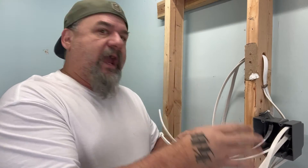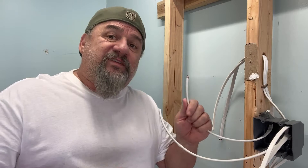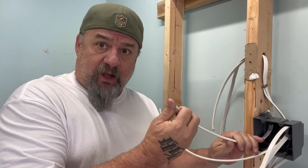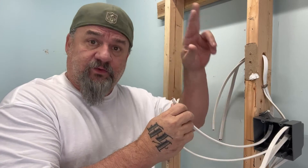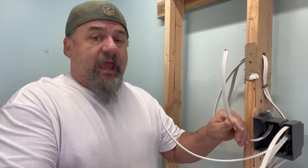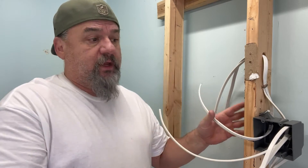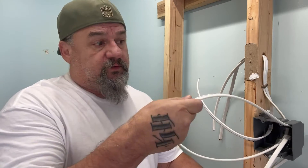Today we have a single pole switch and a three-way switch. With a three-way switch, one side has to have three-wire and a switch leg — the one that goes to the light — and the other side would be three-wire and the power. That's all you need to know so far with three-way. The other is a switch leg, which goes up to your light.